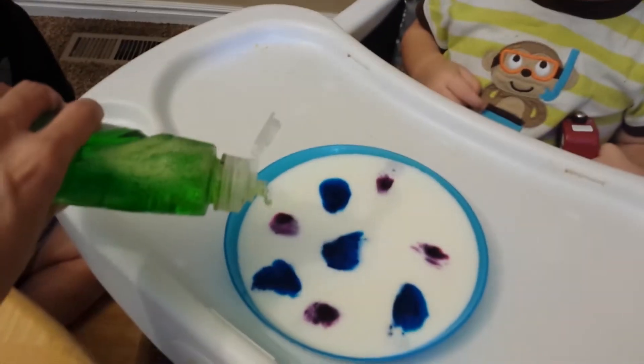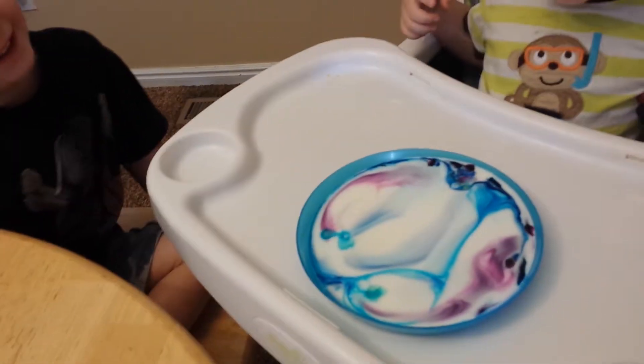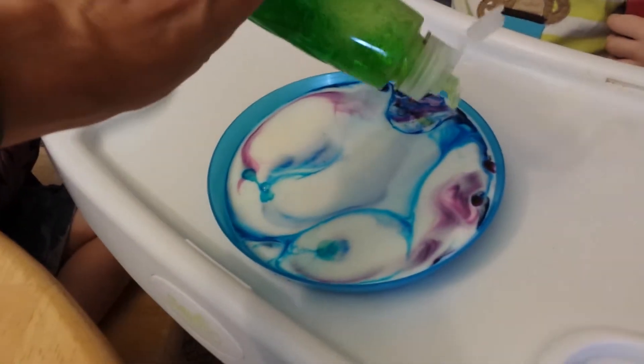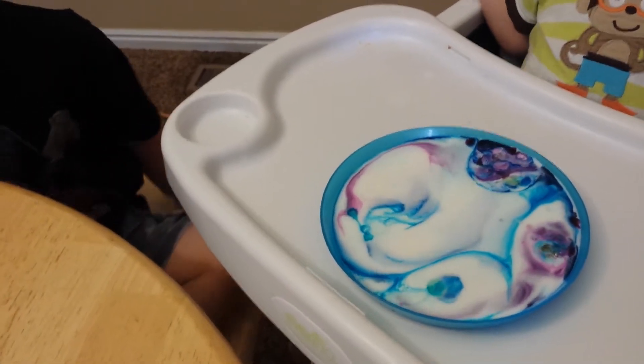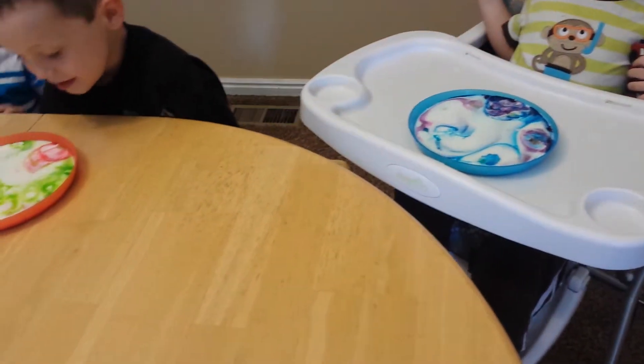Mine makes green. Should we try Winston's? Wow. A big spin around. It did spin around. It turned purple. Whoa. Wow. They're mixing up colors.